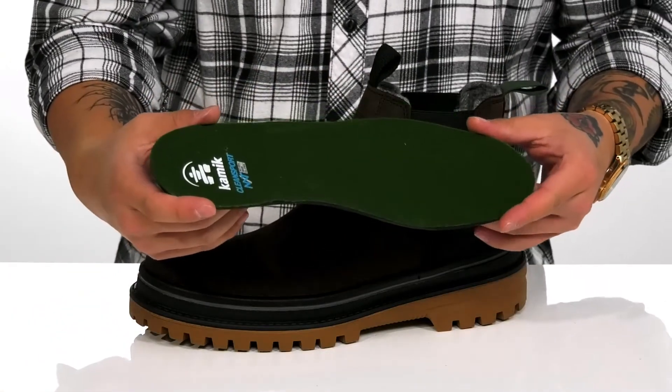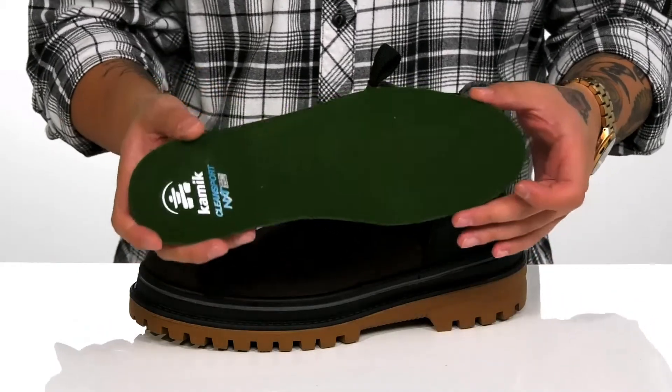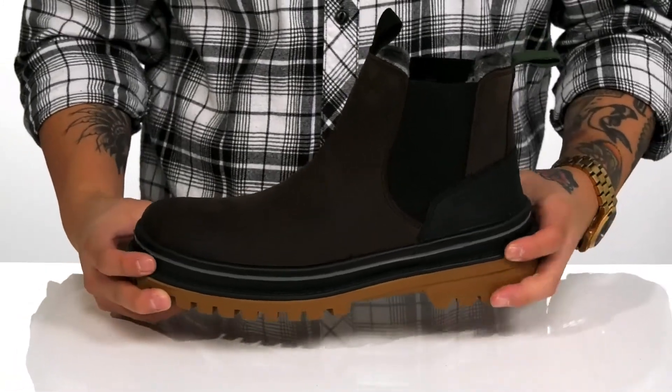It features the Clean Sport Natural Odor Control to promote a healthy foot environment while you wear this shoe. This sits on top of a nice thick midsole design that's still lightweight.